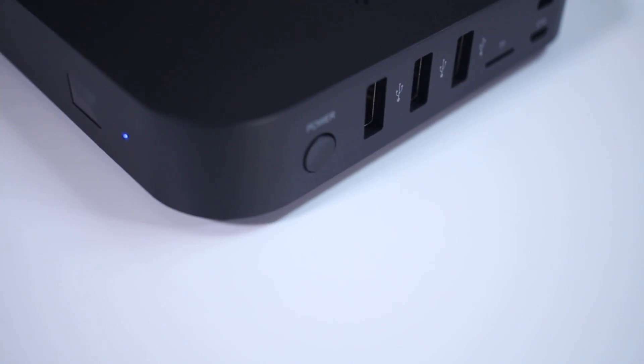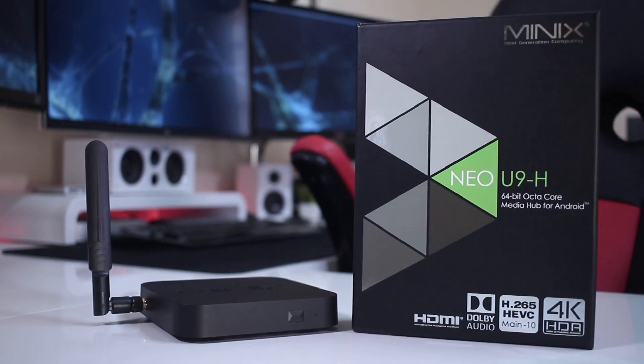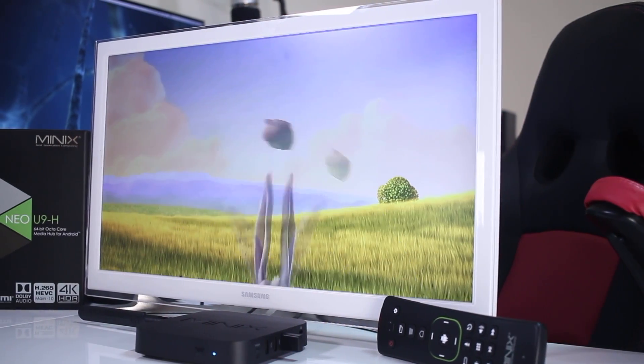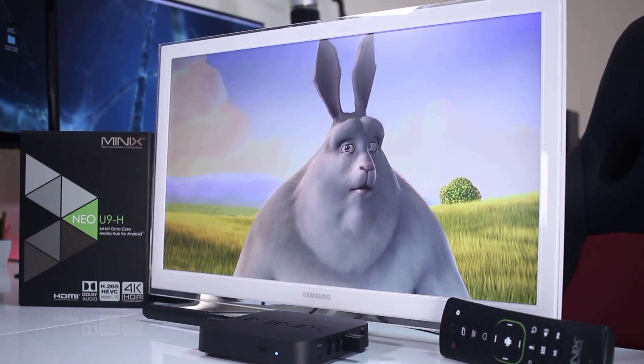And here we are with the latest Minix Android TV box — the Minix Neo U9H — featuring the S912 SOC, 2GB of DDR3 RAM, and 16GB of flash storage, running Android 6.0.1 Marshmallow.